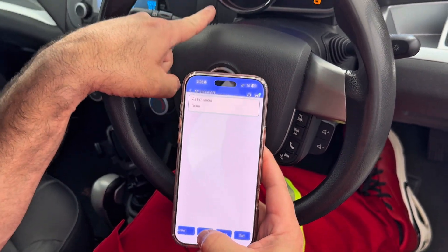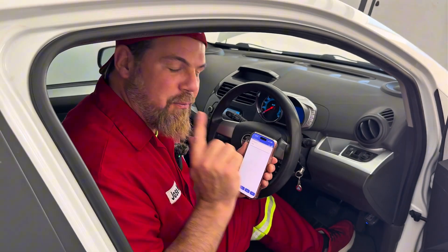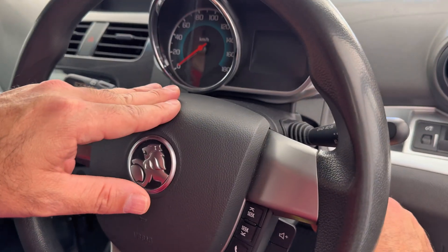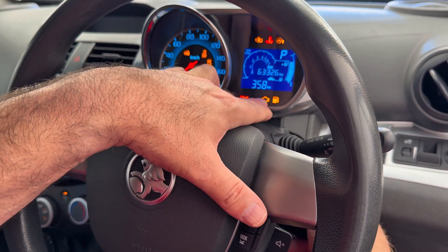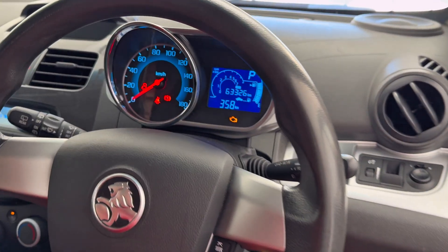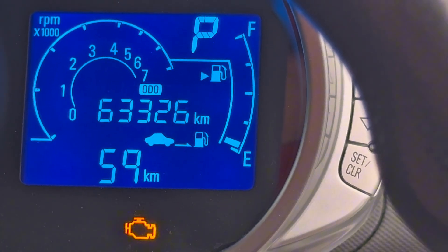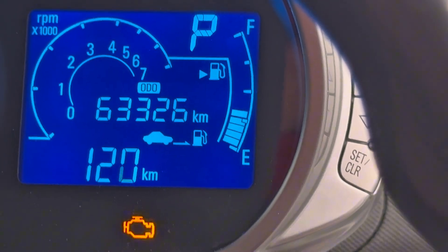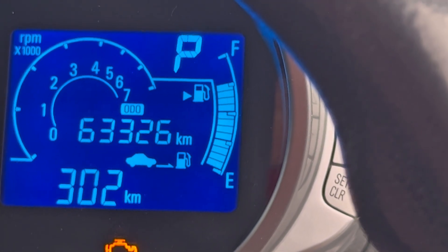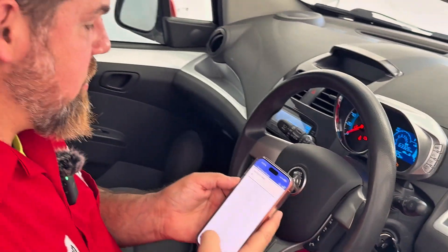All indicators — three, two, one — everything. Did you guys know that every time you buy a vehicle, one of the first things you need to do is check that once you start the ignition, you should see every single warning light come on, which means the computer actually woke up. Check the fuel — what I'm going to do is increase it: 10%, 20%, 30%, 40%, 50%. So the fuel level, I can activate it as well, just using your phone.